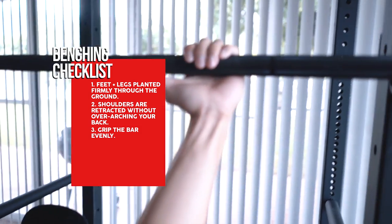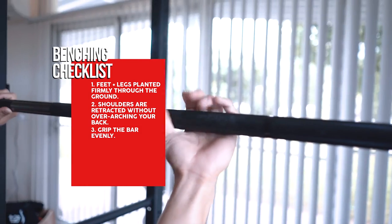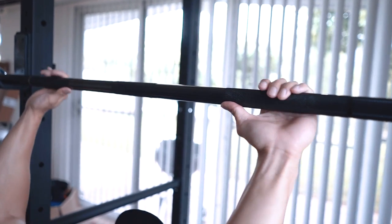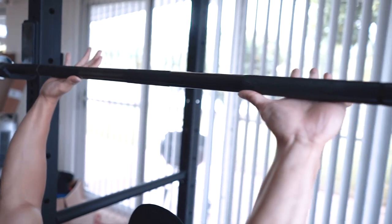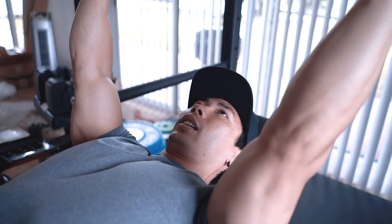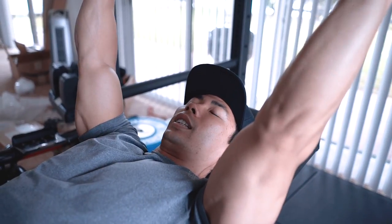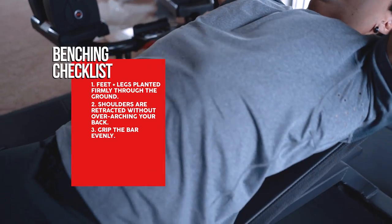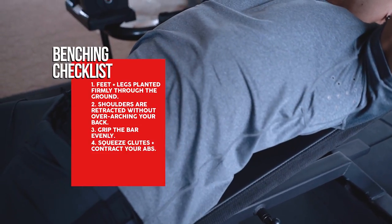Make sure your hands are even. For newer lifters, I see so many people with weird grips — just use the knurling and measure from it. Personally, I like to go about a thumb length out from the knurling. From there, retract your shoulder blades, putting them in a healthy position. Instead of leaving your lower back hyperextended, engage your abs and squeeze your glutes.